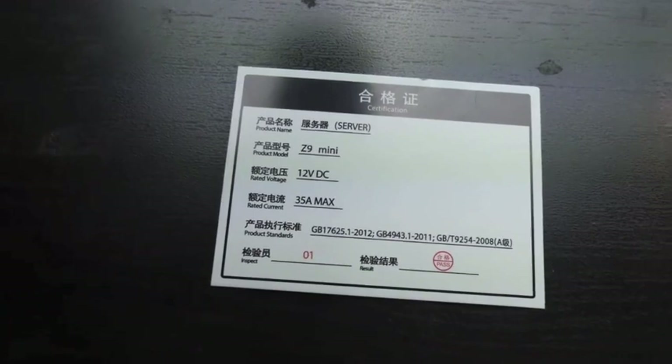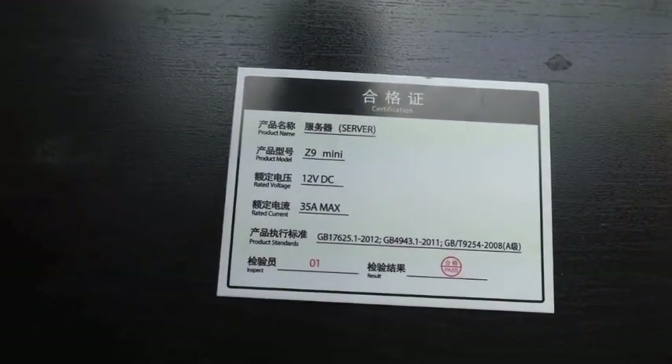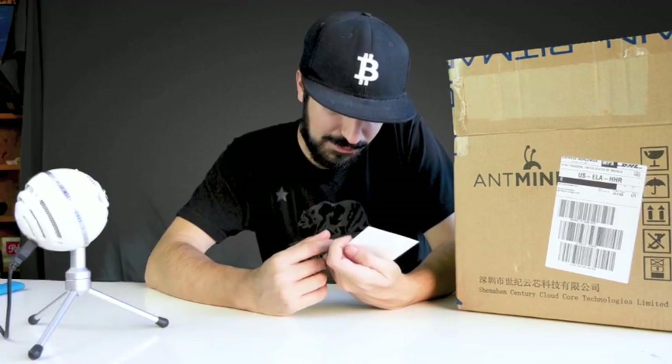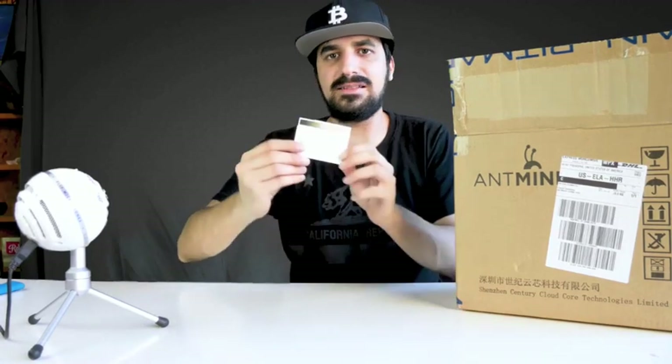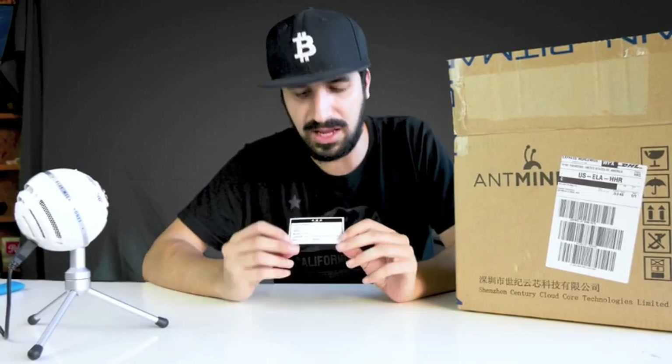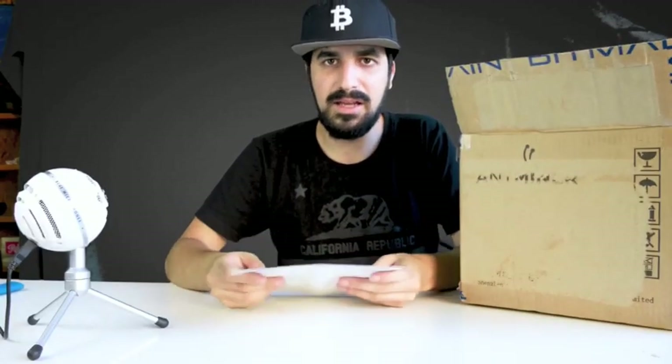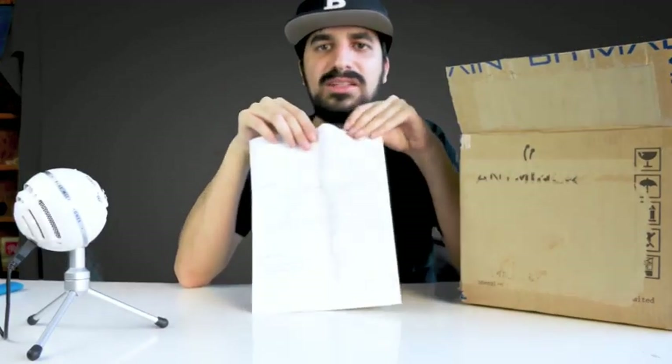Inside, there's what appears to be a server certification card — it shows Z9 mini, 12 volts, 35 amps max. It has all the specifications, which is good for customs if your country requires specific component certifications.